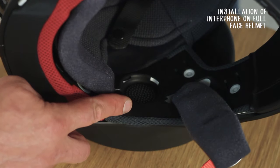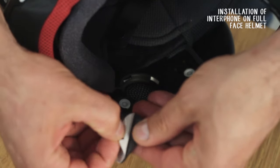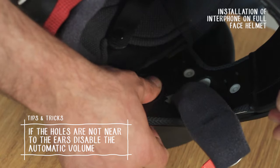Find the area inside the helmet where your ears rest. Place the adhesive velcro near the strap to install the speakers, or, if present, in the recesses especially prepared for earphones.